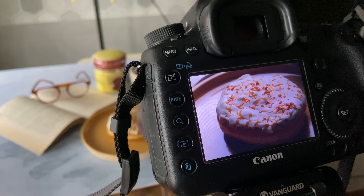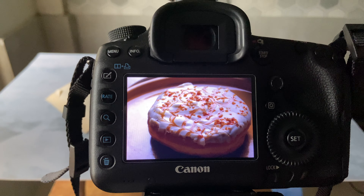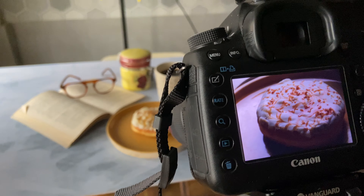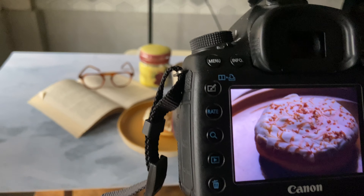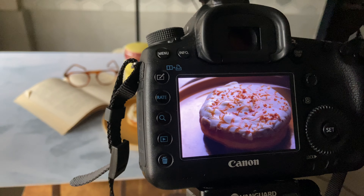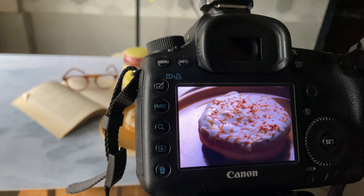These are the most used lighting setups for food photography in the industry, and they make the food look really awesome. I've been using these techniques for the past six years now. And that's it guys, thank you for watching this video.